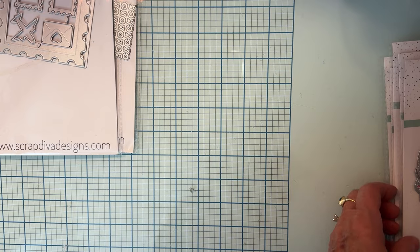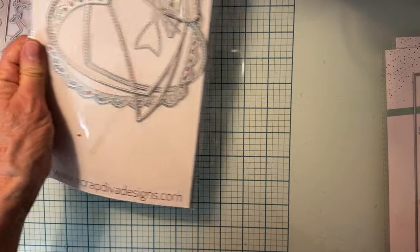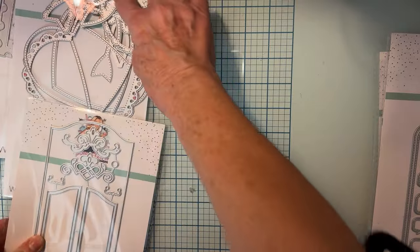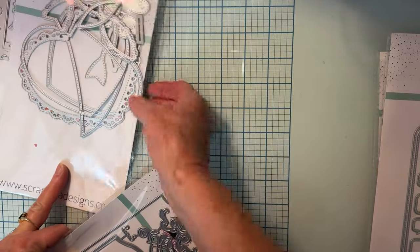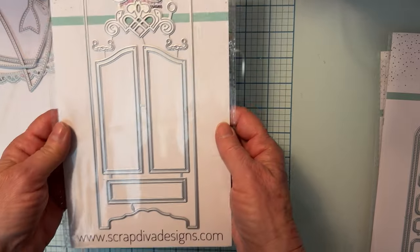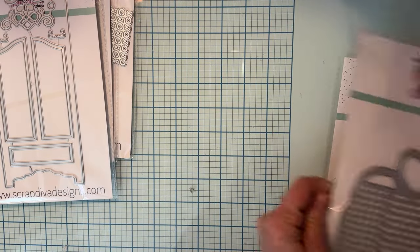This is the Heart Mini Album that I showed before — it has a bow that comes with it and little love hearts. I already did a full flip-through on Instagram as a reel, but it has these conversation hearts up top. There's the Armoire Tag as well.